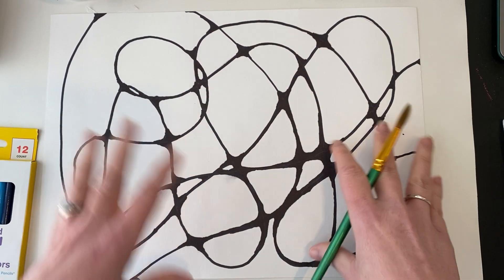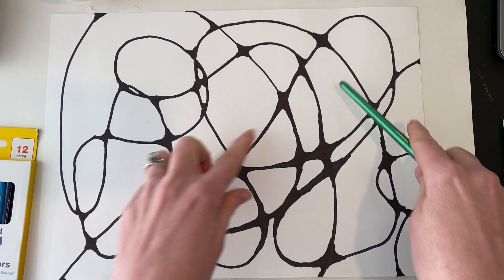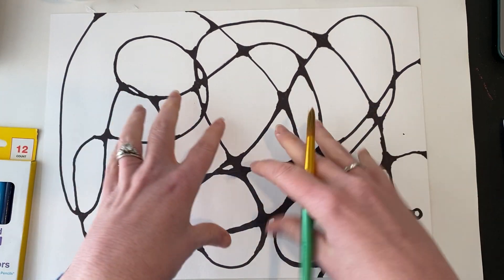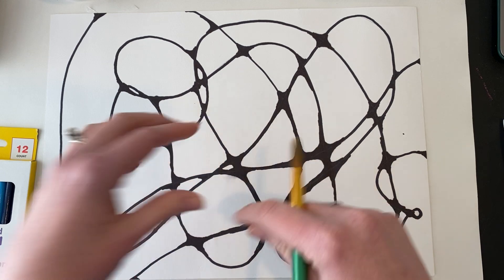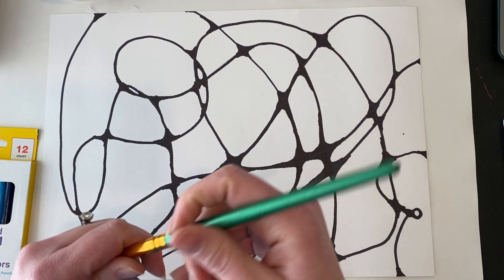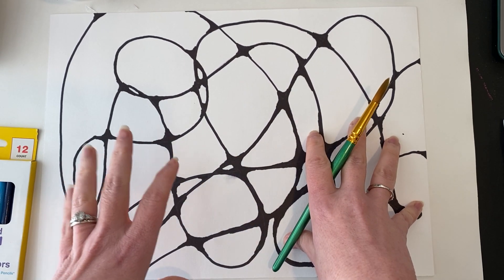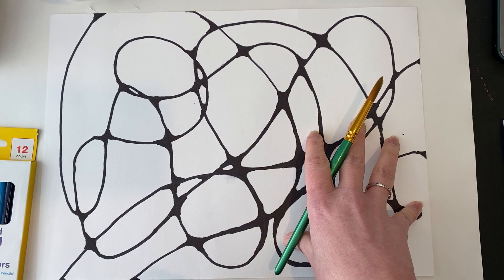Today we're going to start adding color to our neurographic art. We did our lines and we rounded all our corners, so now we're going to add color. We can add color with watercolor — if you're able to do watercolor, that's my preference for this project. Watercolor would be really outstanding and really help with the abstract art we're going for.